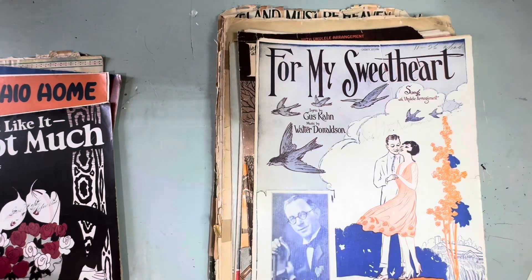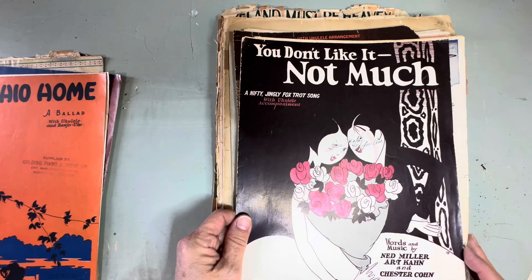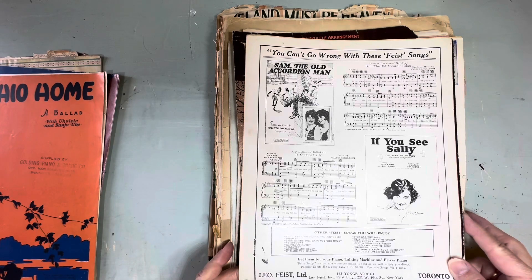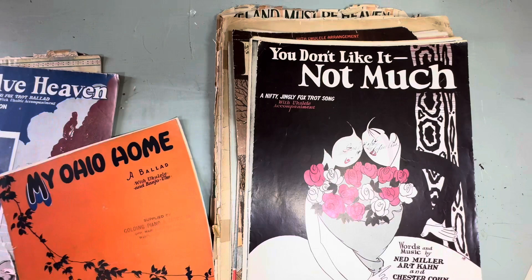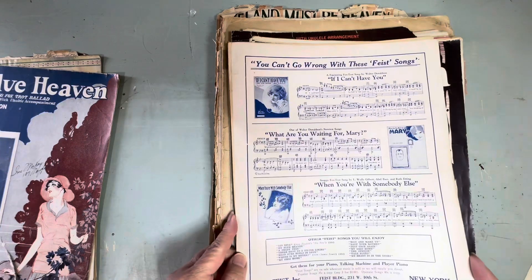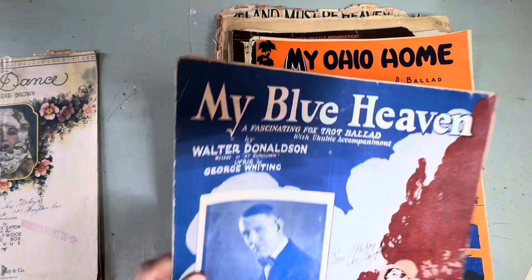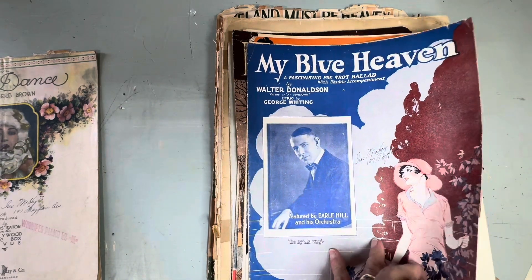I like this one in relief like this, it's very nice. And the back is good too. 'If You See Sally.' 'My Ohio Home' — a ballad. 'My Blue Heaven, My Blue Heaven' — a fascinating foxtrot ballad.